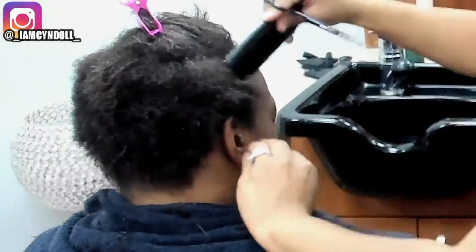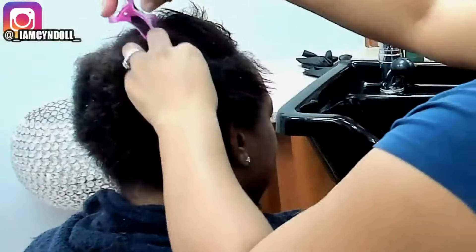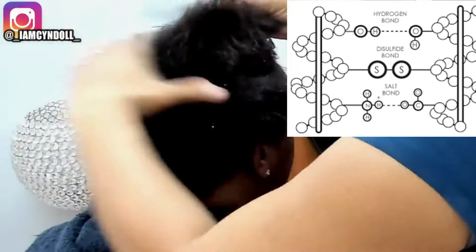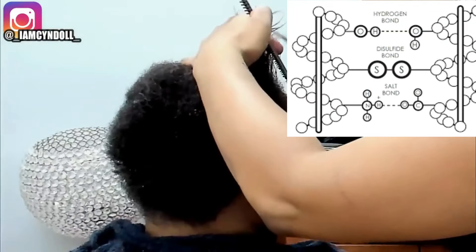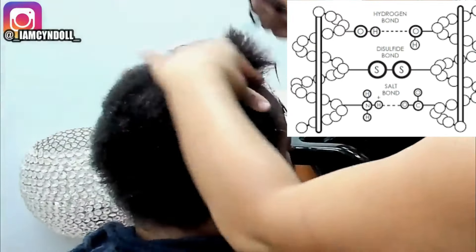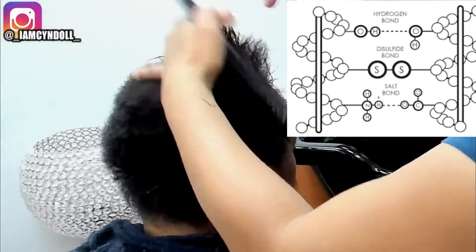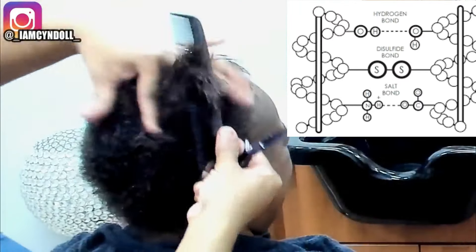This video is about six years old and I'm going back down memory lane just to show you guys. She does not have a relaxer, but I am cutting her hair in a way that will make it easier for her to mold. The question is whether it's going to be that easy for her to replicate at home.